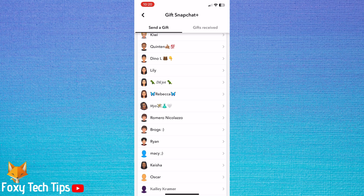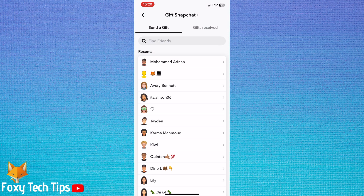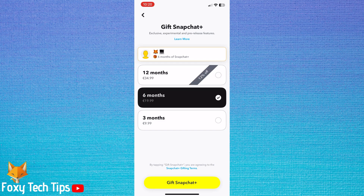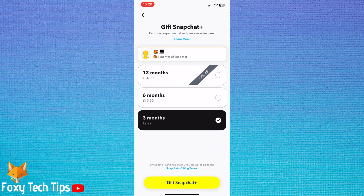You can now pick someone from your contacts to gift Snapchat Plus to. Choose the type of subscription that you would like to gift. Then tap gift Snapchat Plus.